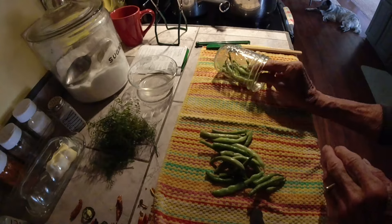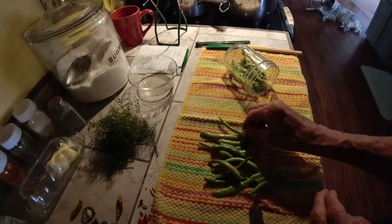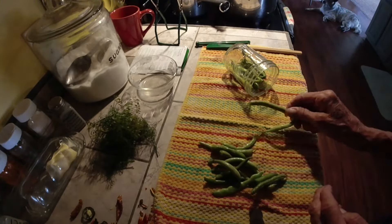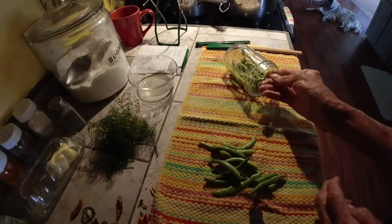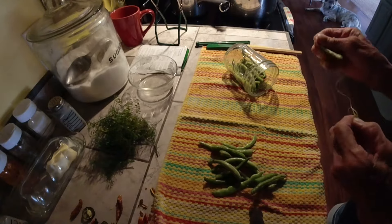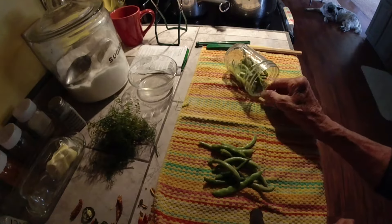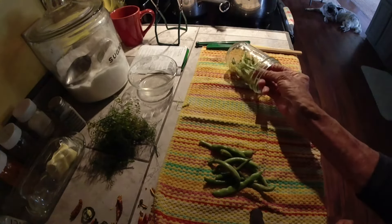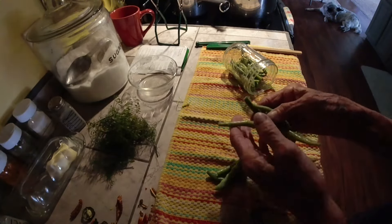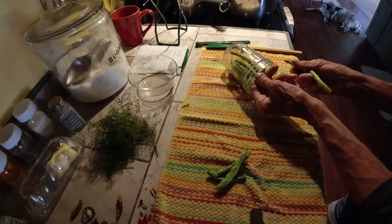So let me get a jar out and I'll show you how I pack the jars. What I do is turn the jars sideways and you just stick your beans in there. If they're too long, break them — you don't want them too high, you don't want them too low. Make sure you've taken the stems off. And if there's any spots on them that are bad, you want to cut those spots off.